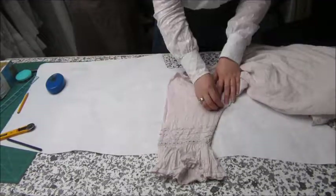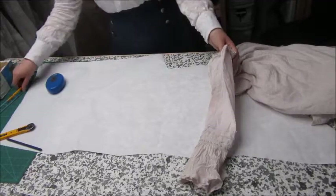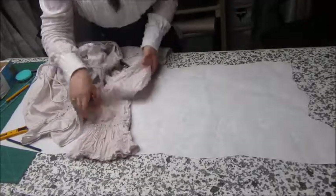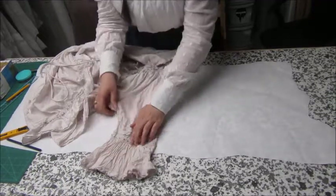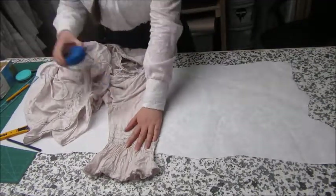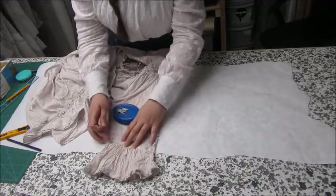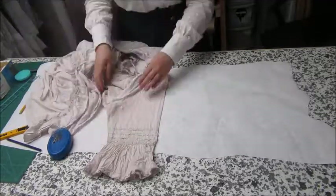It might take a bit of finagling, getting your fingers in there and moving seam allowances out of the way, because you want everything to be as flat as humanly possible. That's what I did on the shoulder seam — just flattening out those seam allowances on the inside. I've turned it over and I'm again using that center line, lining the other side up with it and doing the same again: pinning to stabilize and using pins to mark the seam lines.